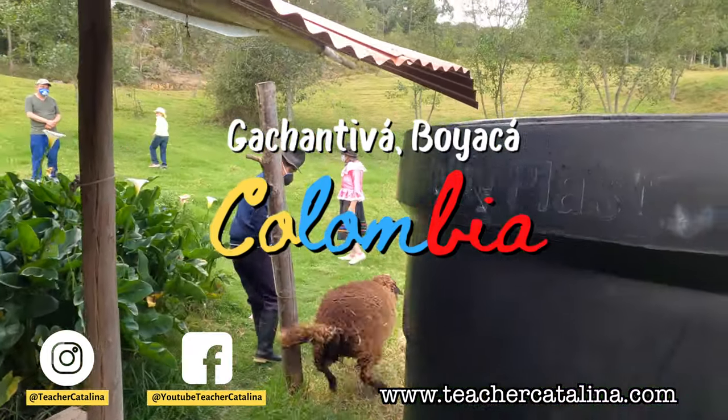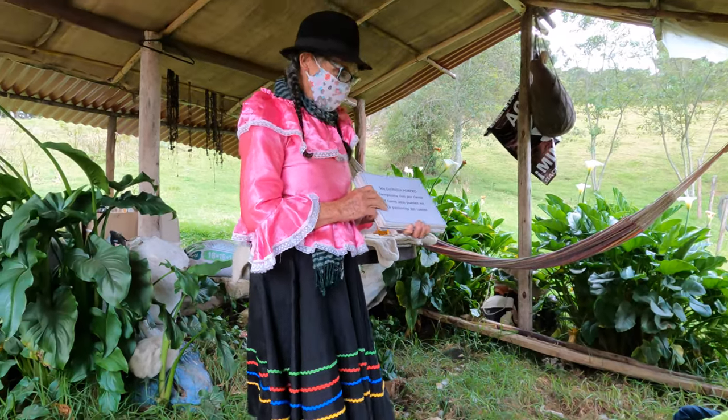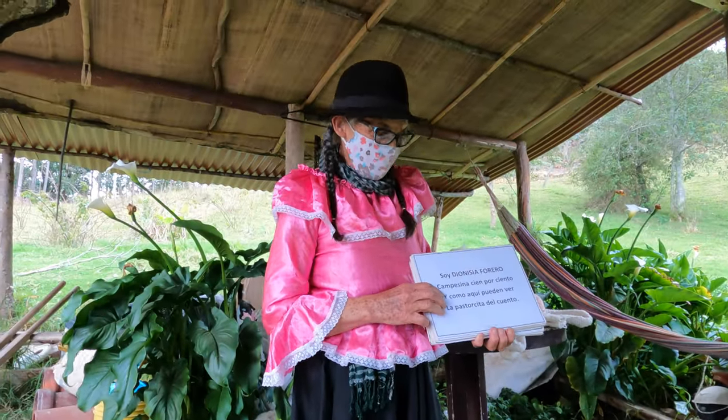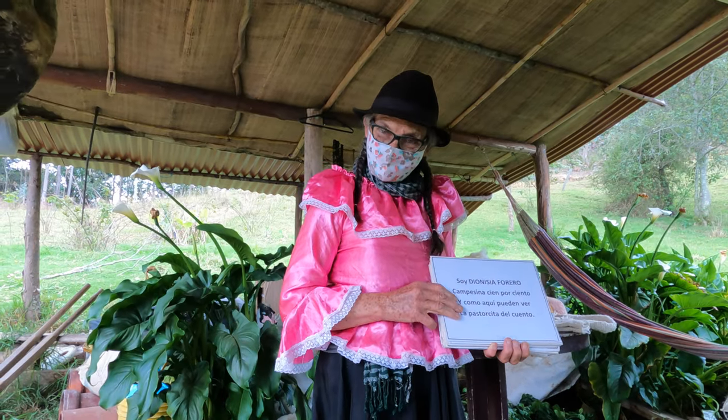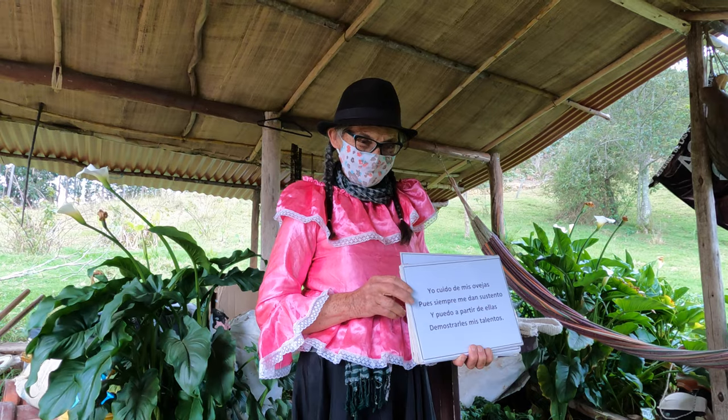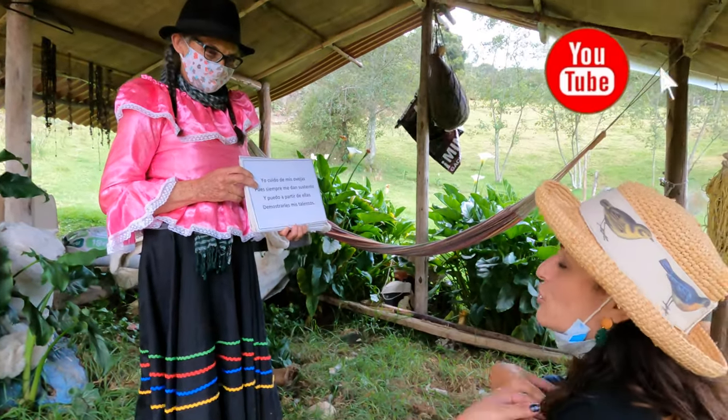Have you ever sheared a sheep? My name is Dionisia Forero. And as you can see here, I am the pastor of the account. I take care of my sheep because they help me live. With them I can show you my talents.